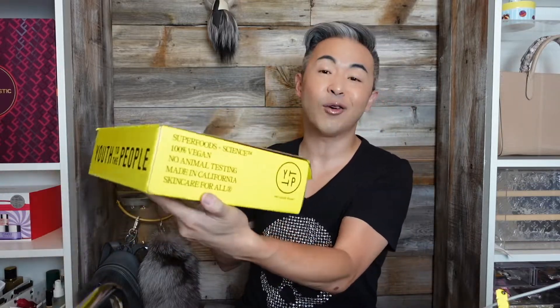So let's open this baby up right now. I'm so thankful that they sent this to me. On the box it's completely yellow with black print. It says Youth to the People and Superfood Science, 100% vegan, no animal testing, made in California, skin for all. I love it. Let's open this up.